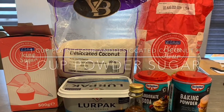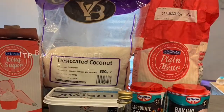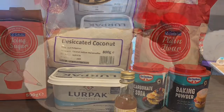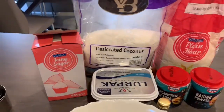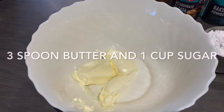We need 1 cup of plain flour, 1 cup of desiccated coconut, 1 cup of sugar, 1 teaspoon of baking powder, half teaspoon of baking soda, vanilla essence, and 3 tablespoons of butter. First we need to mix butter and sugar very well.